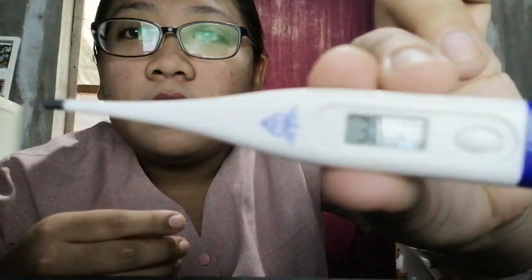The thermometer has beeped. His temperature is 36.9 degrees, and it is normal. I removed the thermometer carefully and read the temperature on the digital display.